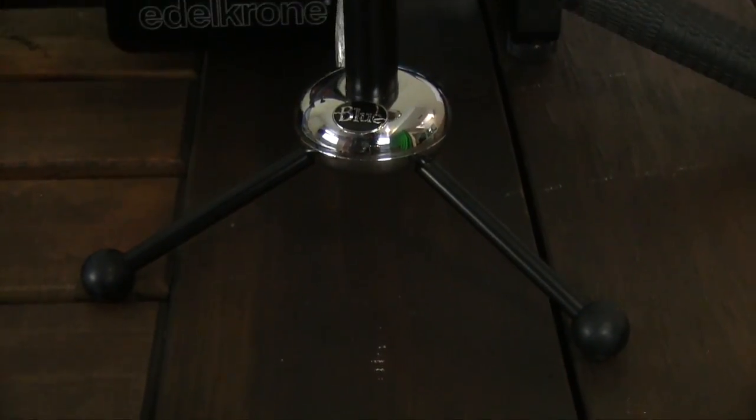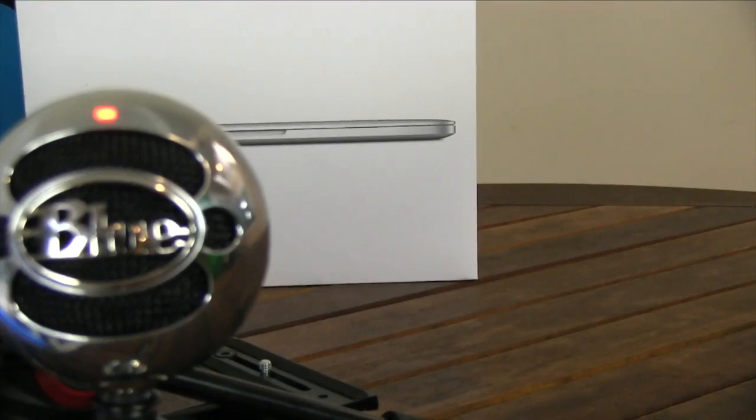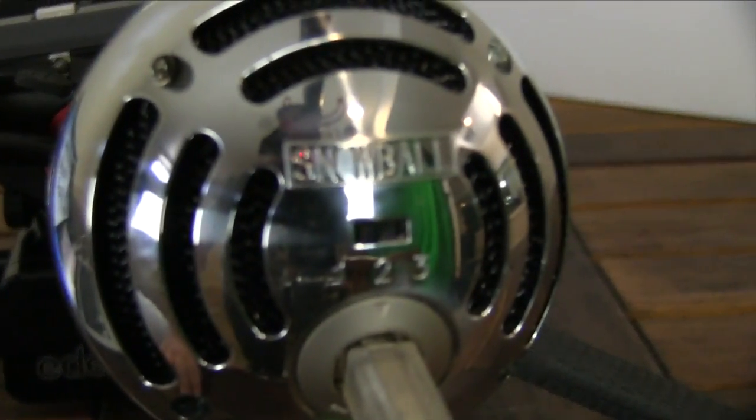If you like the way this sounds, then you might want to go with this. This microphone comes in multiple colors for around $50, which is really bang for your buck. I found mine at Best Buy for around $60, but of course it's going to be much cheaper on Amazon.